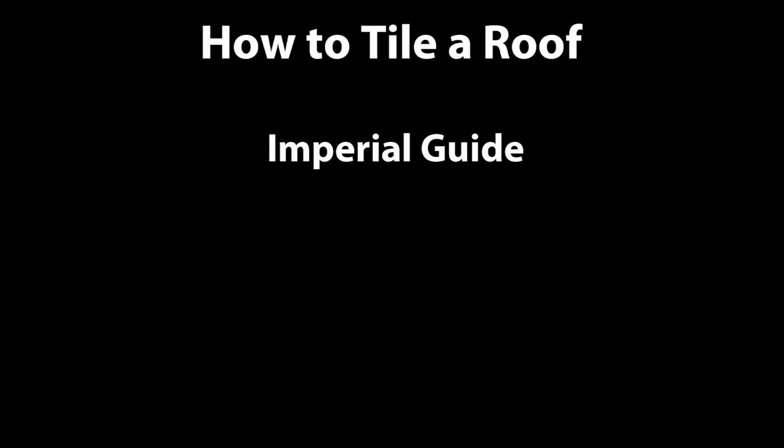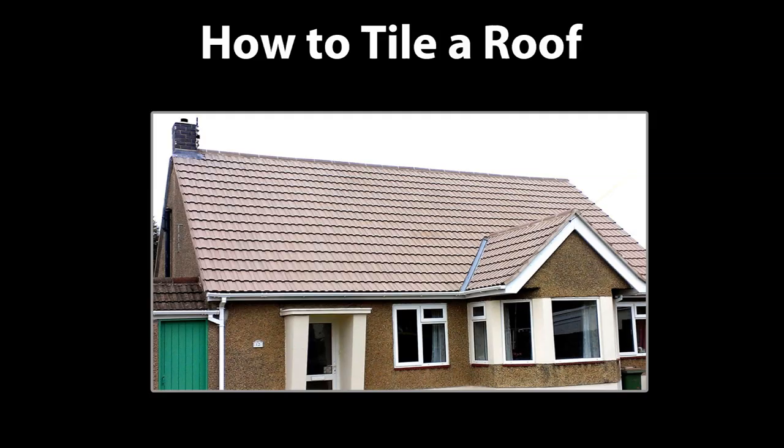The following guide is in imperial feet and inches. If you would rather see it in metric centimeters, please click on the link and switch over. Hello again — in this video I'm going to show you how to tile a roof.